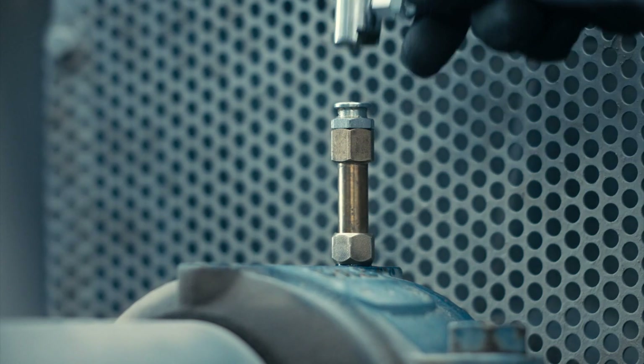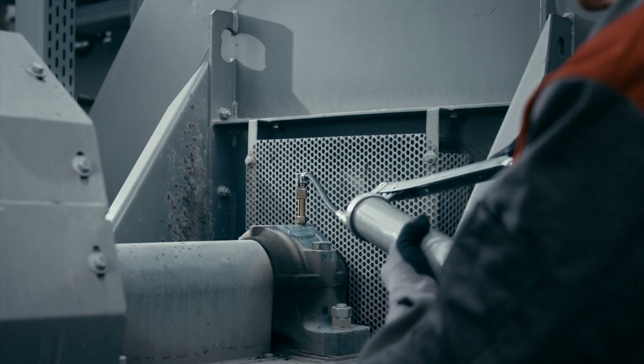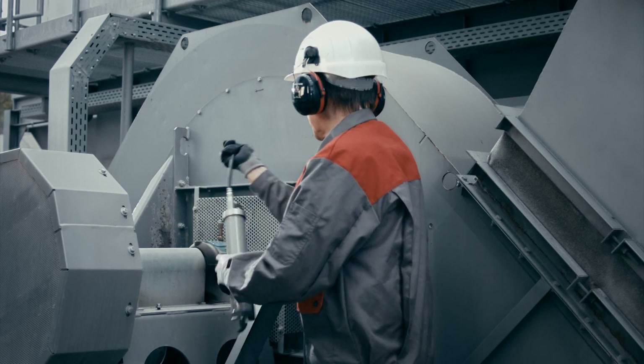Prefill the lubrication point and all accessory parts with lubricant. Be sure to use the same lubricant that is filled into your lubrication system. Always follow the manufacturer lubrication instructions.